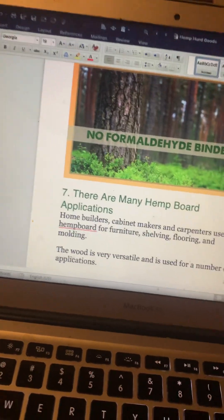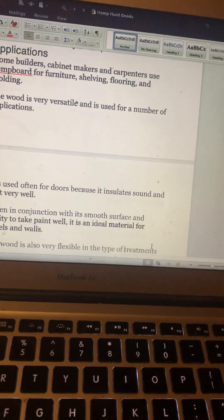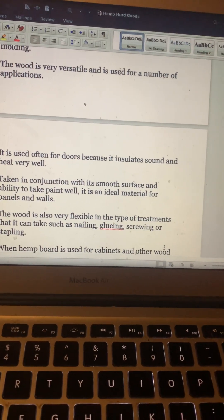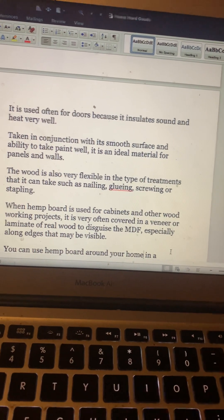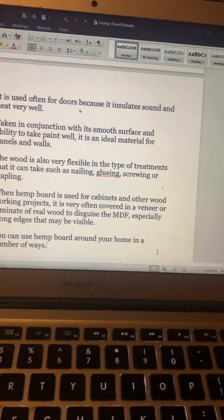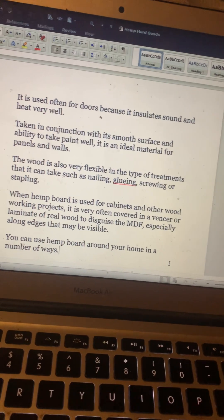Number seven: hemp board applications. Home builders, cabinet makers, and carpenters use hemp board for furniture, shelving, flooring, and molding. It is often used for doors because it insulates sound and heat very well. Its smooth surface makes it ideal for panels and walls. It's very flexible in the treatments it can take — nailing, gluing, screwing, or stapling. It's also great in earthquake-prone areas because of its flexibility. For cabinets and woodworking projects it is often covered in a veneer of laminate or real wood, especially along visible edges.